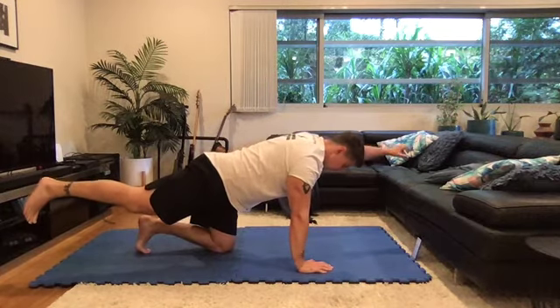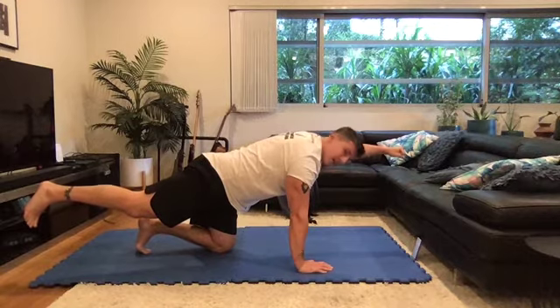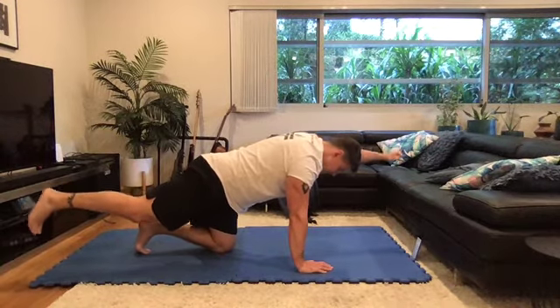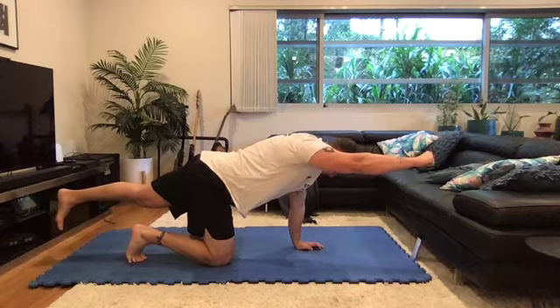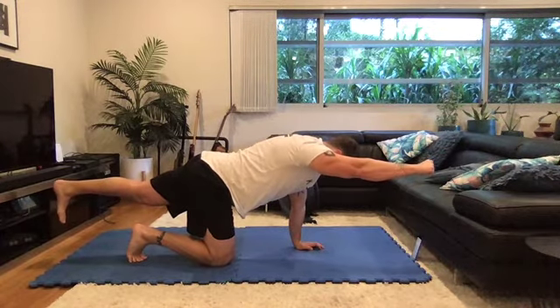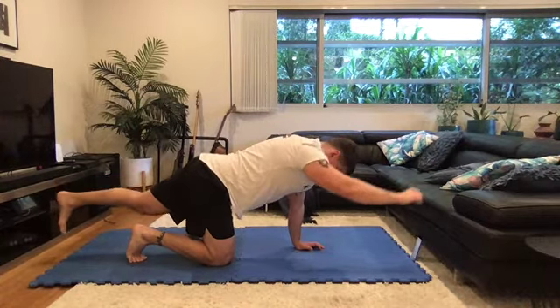Now squeeze everything. The increasing extra tension in this exercise increases the thing called irradiation. What this means is the muscle contraction of the muscles in our back that we're using in this exercise — we're trying to train stronger contractions, so we're going to get more benefit for less time.